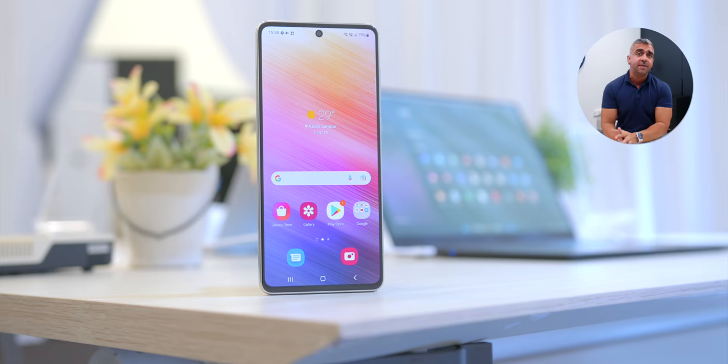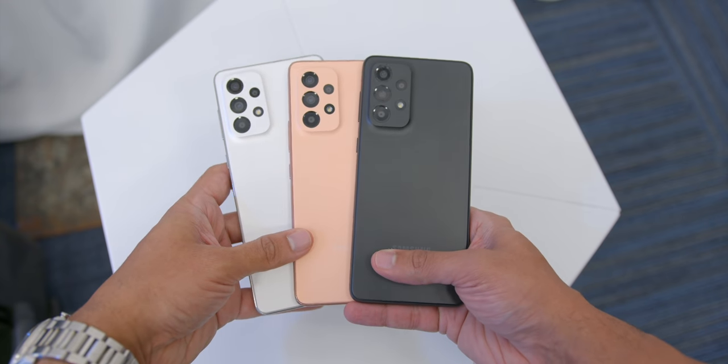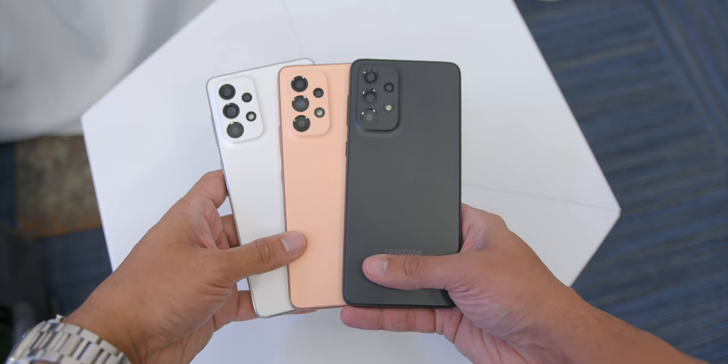As of recording, there hasn't been an official price announcement here in Malaysia since the global event has just concluded, so stay tuned — I'll update the pinned comment with pricing or announce it during my full video review. Let me know in the comments which of these three phones you'd like me to review first.